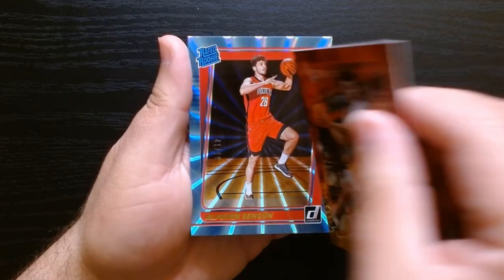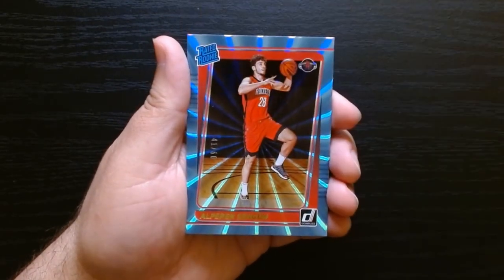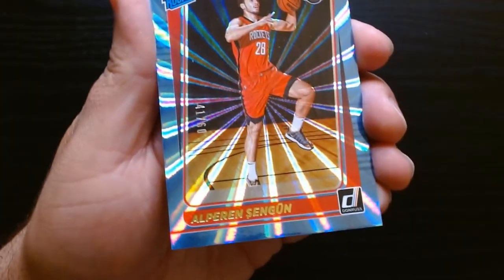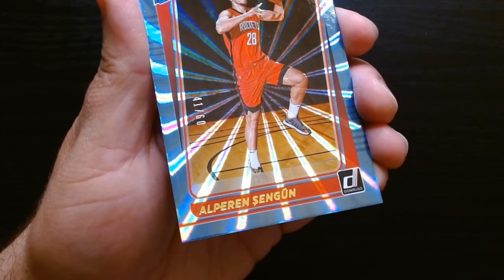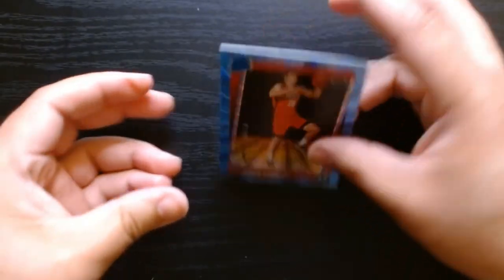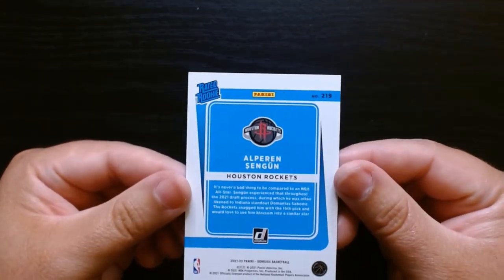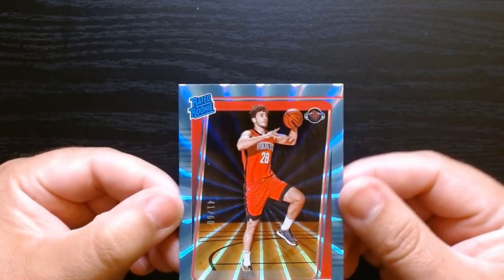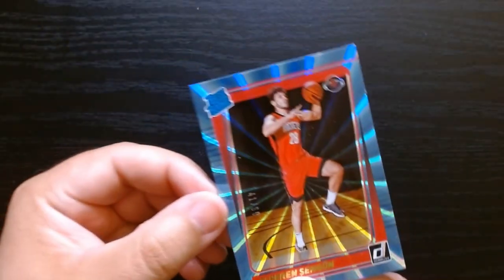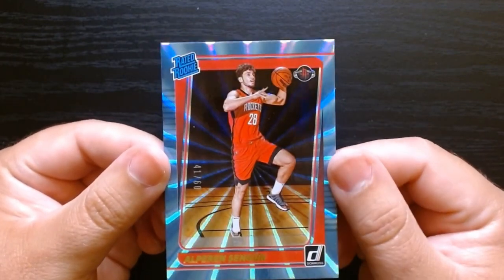We already got something numbered — Cameron Johnson. I guess this is one of their parallels from over there. Gold laser. And there we go — we got an Alperin Sengun numbered 260. Look at that, we'll take it. So I guess these are the light blue lasers that are exclusive to this product. Numbered out of 60. And Sengun actually picked it up this year, so I am happy with that hit. I will take it.